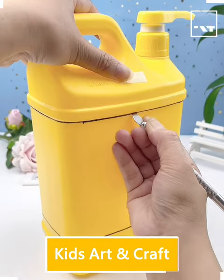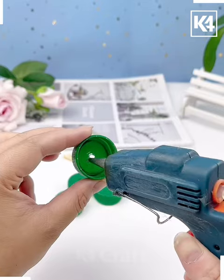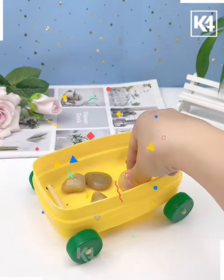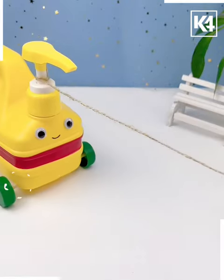Hello everyone, let's see how to make a cute rolling car. For this we are taking an empty can and then some bottle caps and then just joining them together, and then you can see just giving some detailings on the face and your cute car is ready.